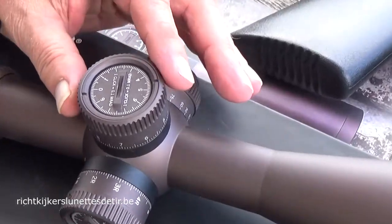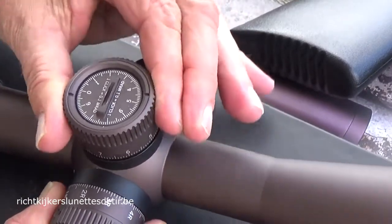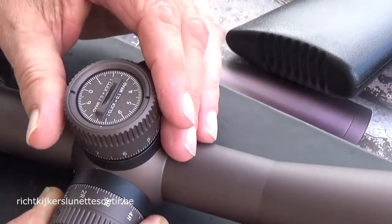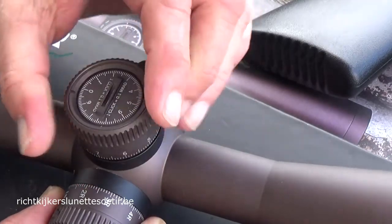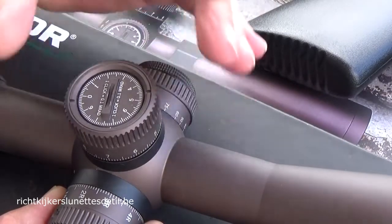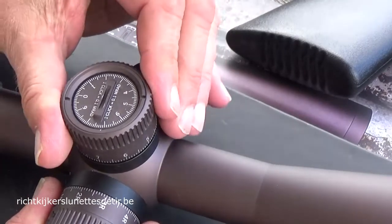There is some discussion about the click values. It's a locked turret and actually the clicks are very, very distinctive — you can hear them, no problem at all. But the Generation 2 clicks are even more distinctive. So when you're really used to a turret that you almost have to manipulate with gloves because it's so sturdy, you might be surprised that the larger model is a little bit more sensitive — not less clear, but less aggressive in its clicking.